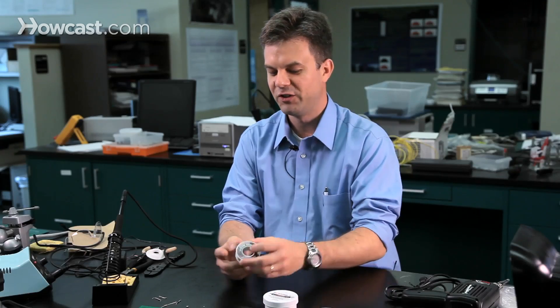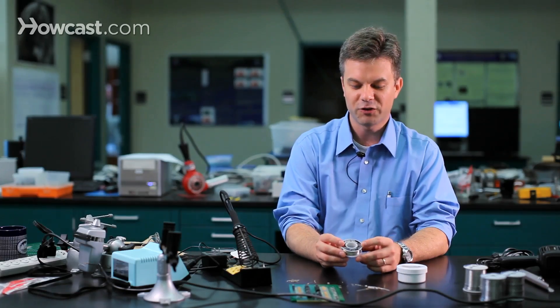The third thing you're going to need is something to hold your workpiece, and the best way to do that is with a vise. Finally, you'll need some solder, preferably flux core solder.